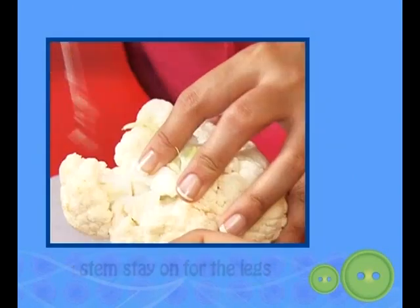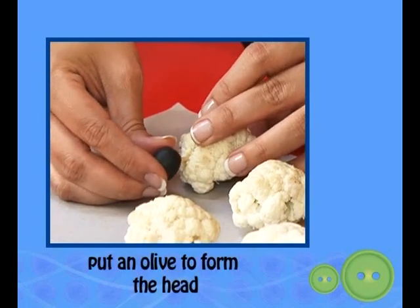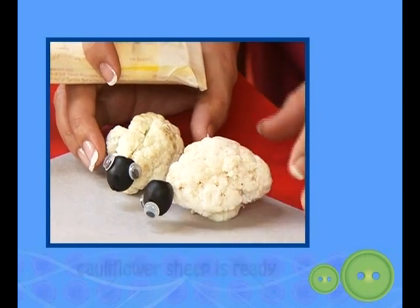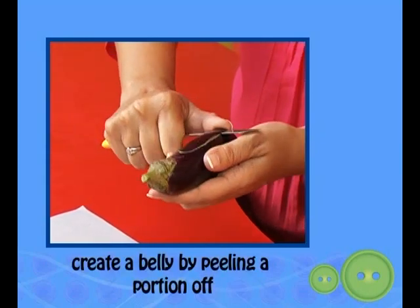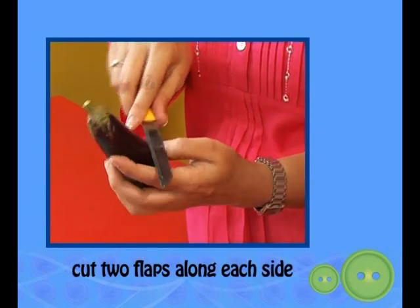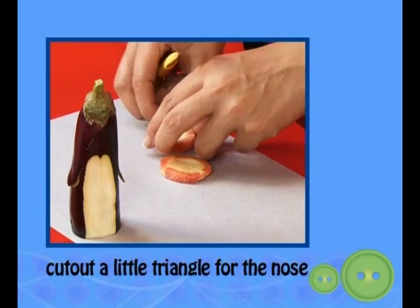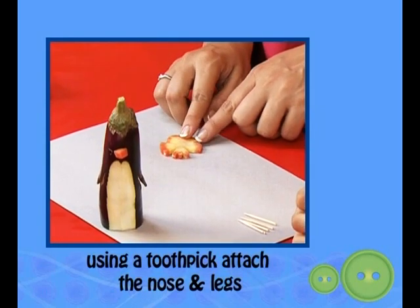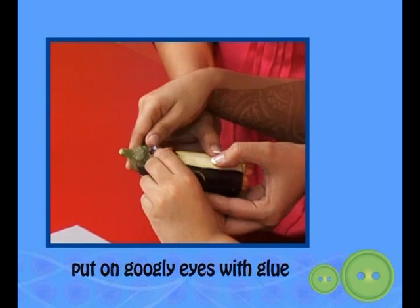Should we run through the processes again for you to make them at home? Cut the cauliflower into florets — make sure part of the stem stays on for the legs. Stick a toothpick into the cauliflower, put an olive to form the head, stick googly eyes on the olive, and the cauliflower sheep is ready. You can place it on a bed of lettuce and make a herd of sheep. Cut the base off a brinjal, create a belly by peeling a portion off, cut two flaps along each side, cut a little triangle for the nose, cut little triangles for legs, attach the nose and legs using toothpicks, put on googly eyes with glue, and a brinjal penguin is ready.